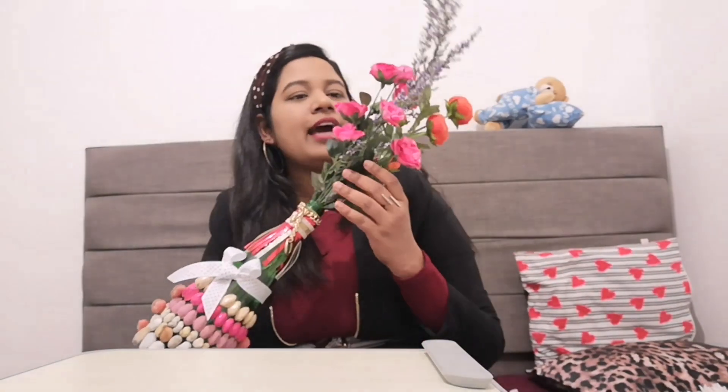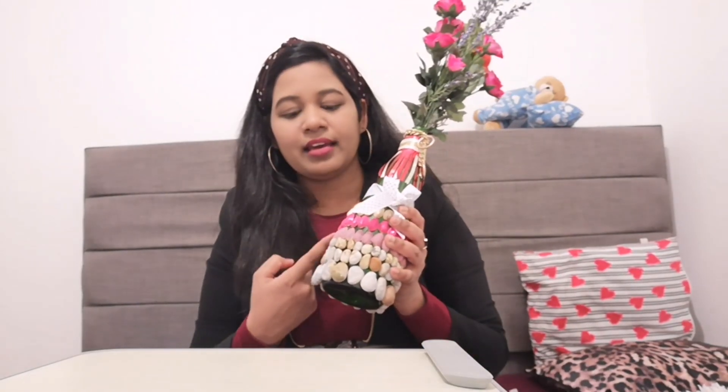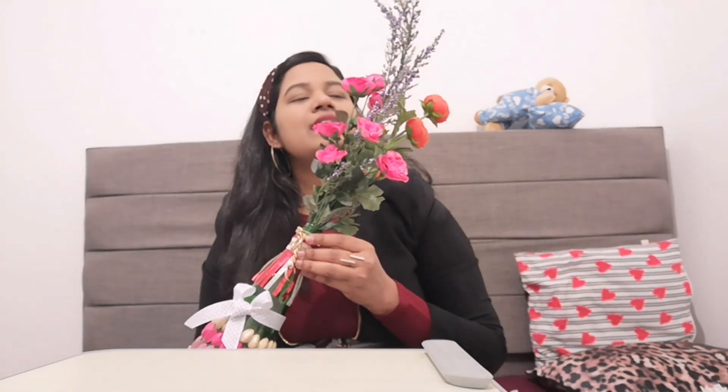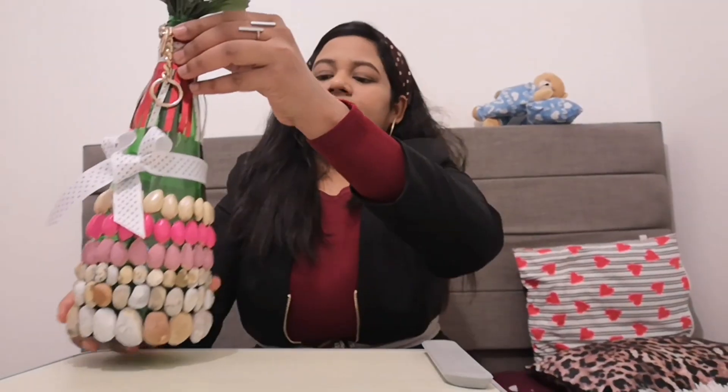Tada! Here is the final output of my flower vase. It looks so beautiful. I am sure you would also like it. I have used pink and orange flowers because I colored the pistachios in pink and peach colors — I thought those flower colors would gel with the colors I used. On the whole, the vase looks beautiful.